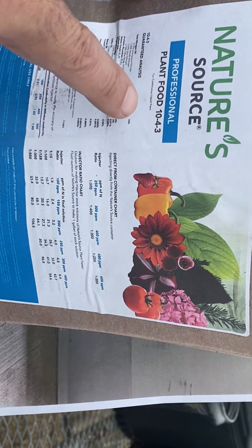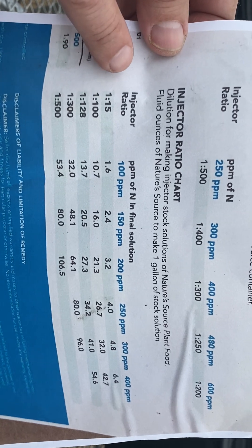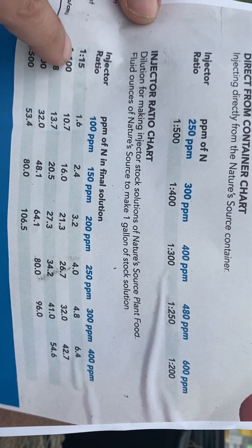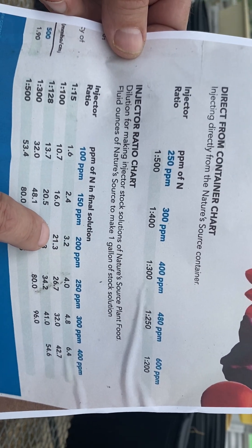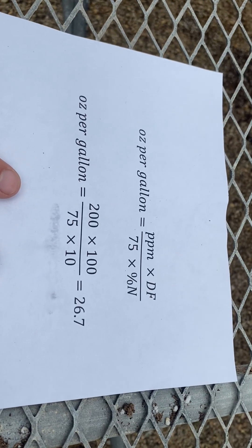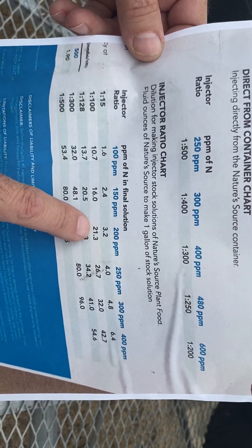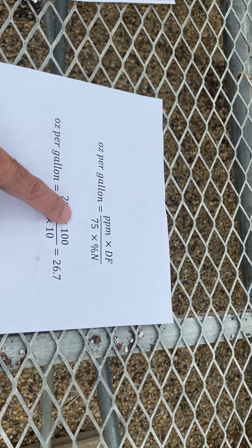This is a greenhouse-grade fertilizer — 10-4-3 — so the percent N is 10, which is why I used 10 in the formula. When you zoom in on the label of this liquid fertilizer, it actually saves you the calculations: it shows the injector ratio and the desired PPM. At 1-to-100 and 200 PPM it says 21.3 ounces, while my formula gives 26.7. The difference is that the formula is for dry formulation, while this is a liquid fertilizer — the density makes a difference. So this formula is for dry water-soluble fertilizers.